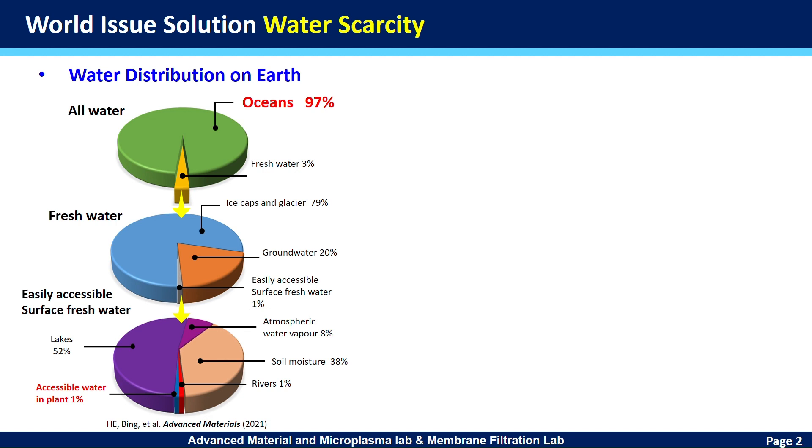Seawater represents more than 97% of all water resources. The oceans in the world cover about 70% of the surface area. In particular, Taiwan is surrounded by the sea.